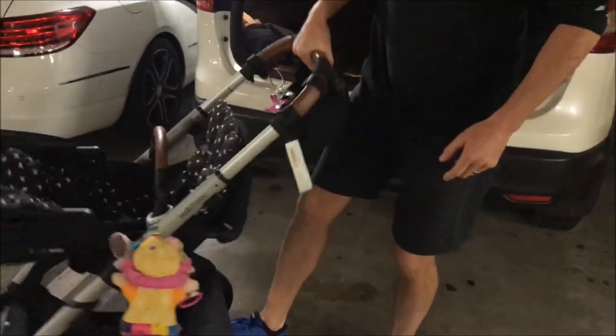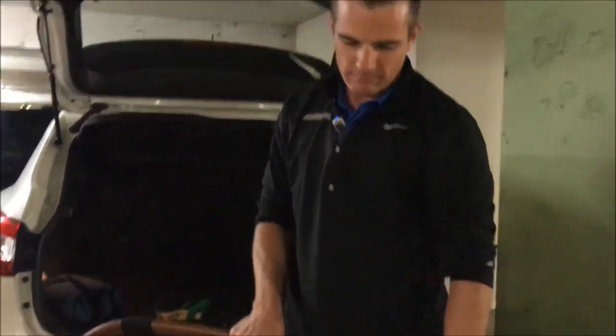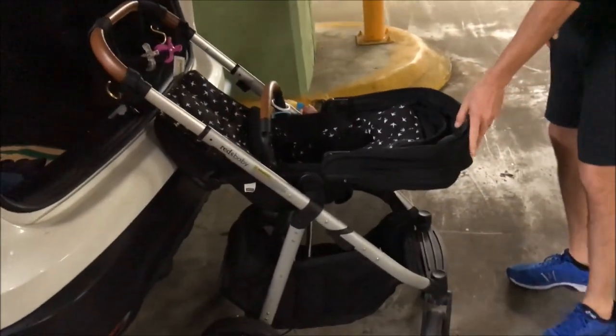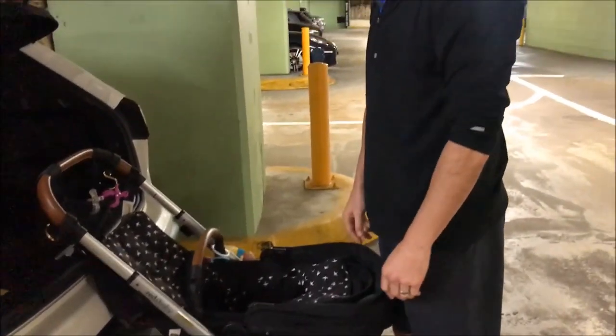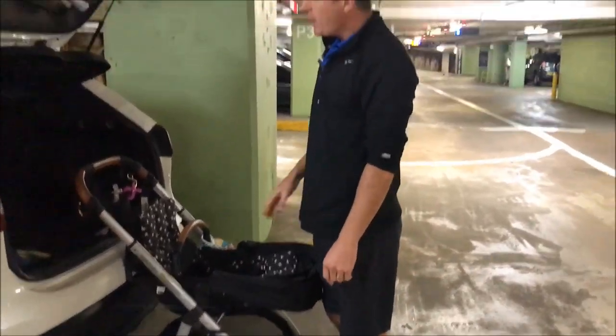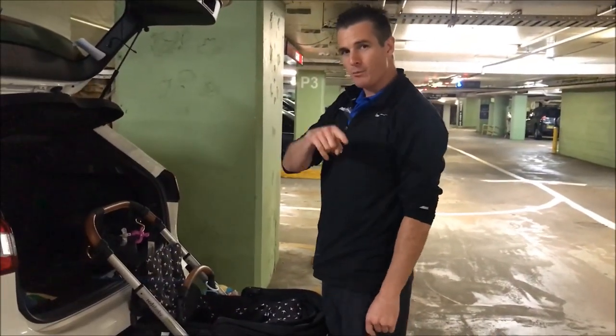What you do is keep the pram like this — keep it all set up — and you put the pram handle in first. Now you're going to have to do a squat, but what you're not doing is lifting the whole pram. You're using a bit of leverage. Once it's in the back of the car, it will fall down.